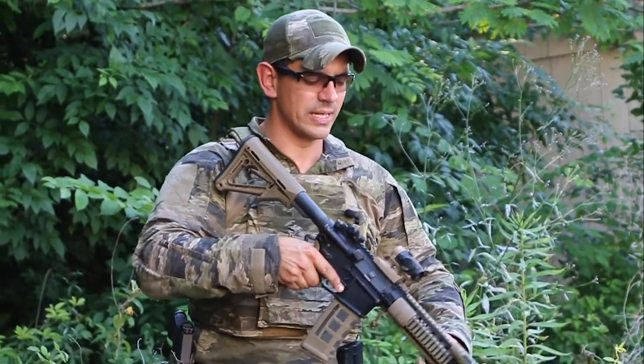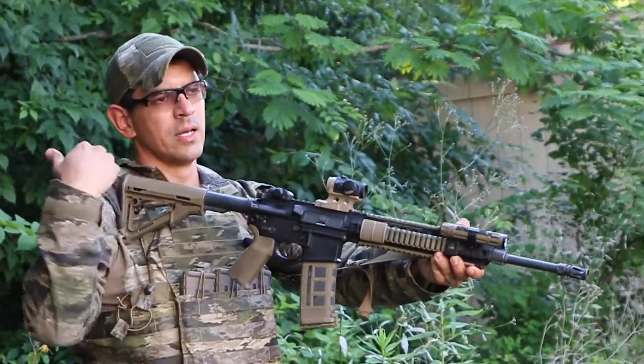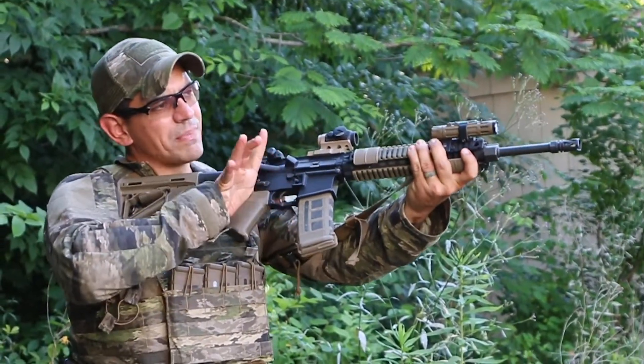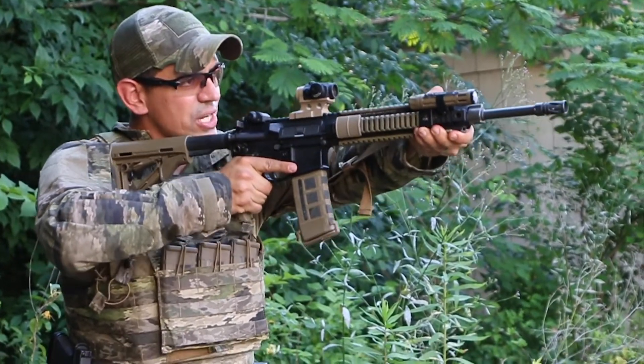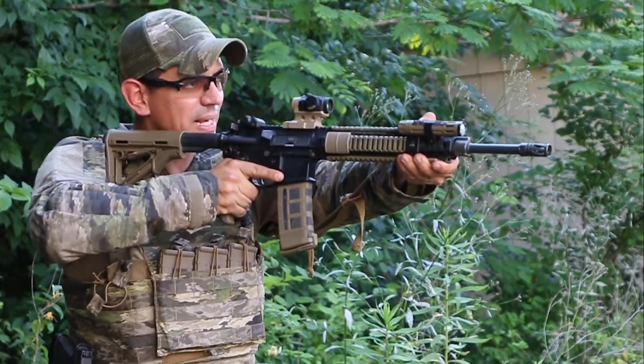Moving into the ready, or ready up position: the buttstock's in the pocket there in my shoulder. I've got my firing hand on the weapon system, non-firing hand forward on the upper, and I'm just looking just over the top of my sights so I can bring them up, come on target, and come back down.